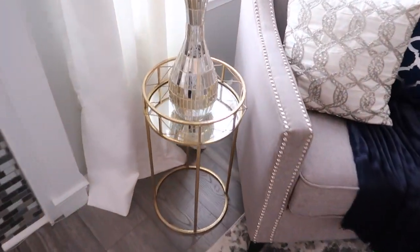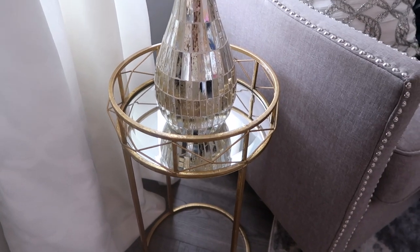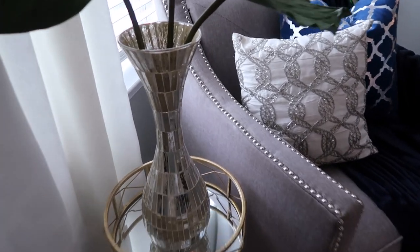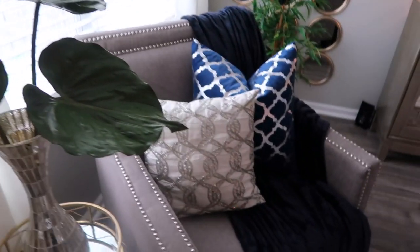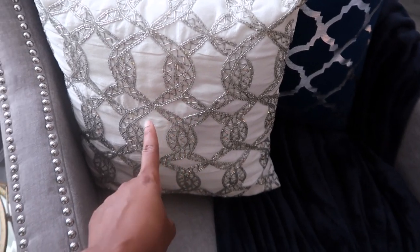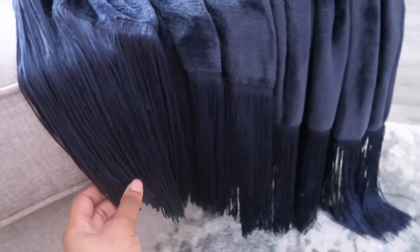Over here I have this accent table from Ross — so so pretty. You can find some really good stuff at Ross. And this vase as well — I think it's super glam and you'll notice this design throughout the space. The plants inside are from Kirkland. The chair is from Tuesday Morning — I found it years ago and it's really nice. This pillow is from Home Goods, and the throw is from Burlington. I love the fringe, and I like how I have it going on an angle.